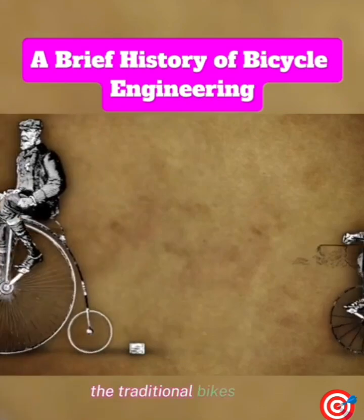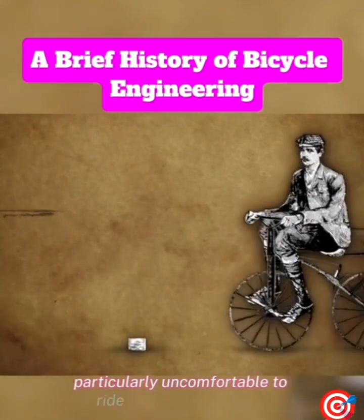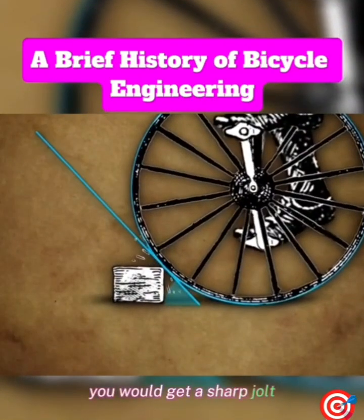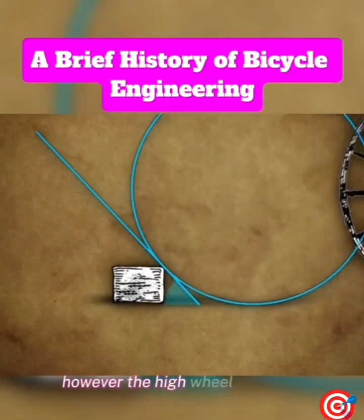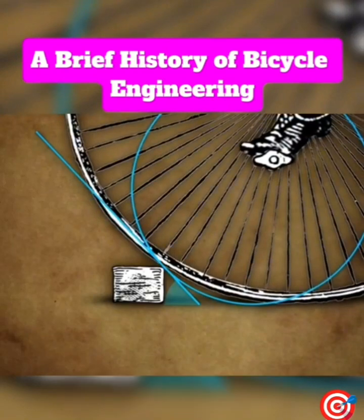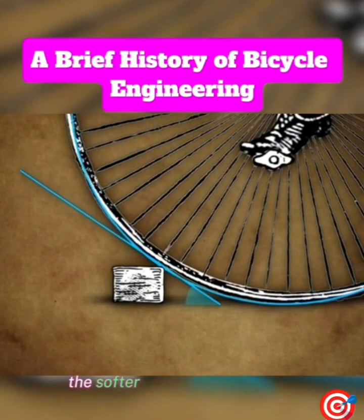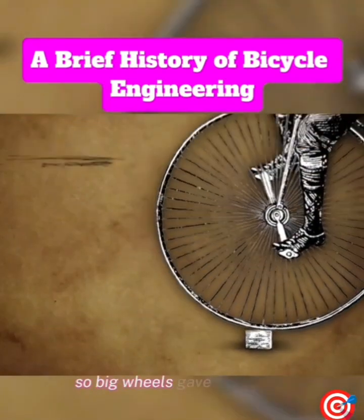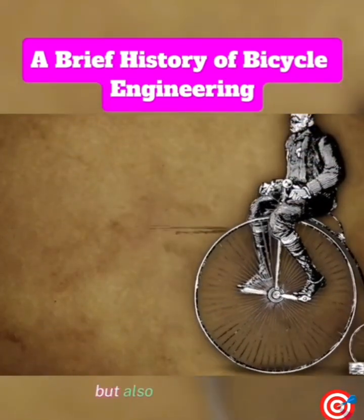The traditional bikes were particularly uncomfortable to ride on uneven surfaces — if you hit a bump with the front of your wheel, you would get a sharp jolt. However, the high wheel was also better in this respect. The larger the wheel, the softer the angle it will have when hitting a bump. So big wheels gave not only a faster, but also a smoother ride.